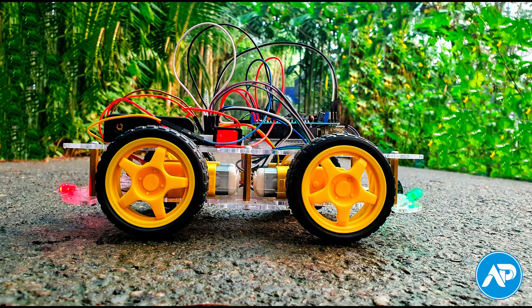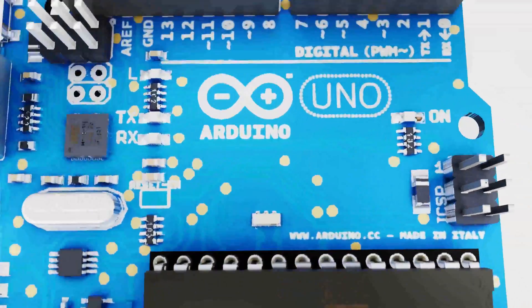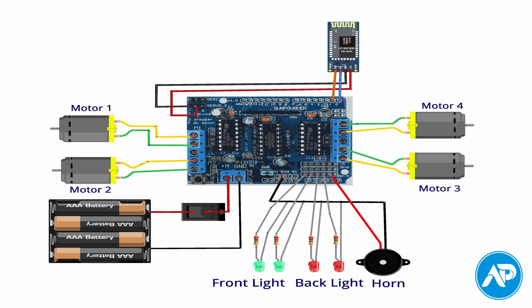Hey, what's up guys? Shada Thayar with Arduino point, help you to make this cool looking Bluetooth controller robot car. Here is the circuit schematic diagram you need to follow. Let's setup the components.